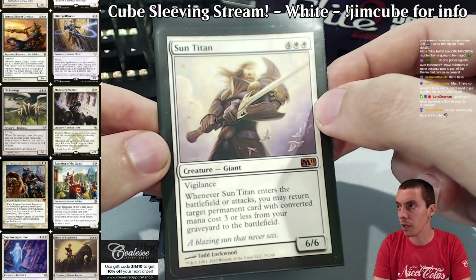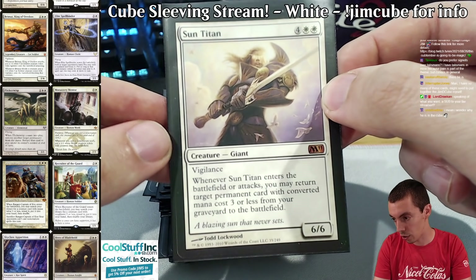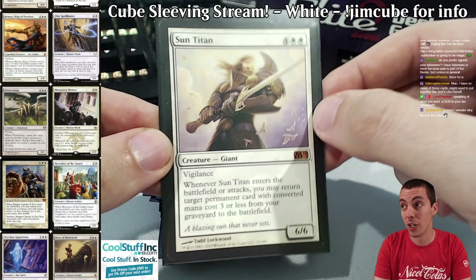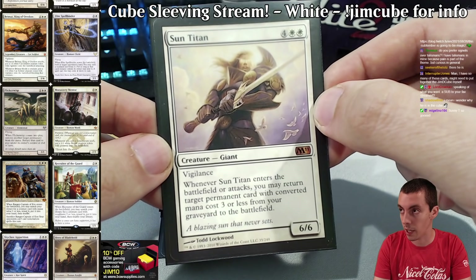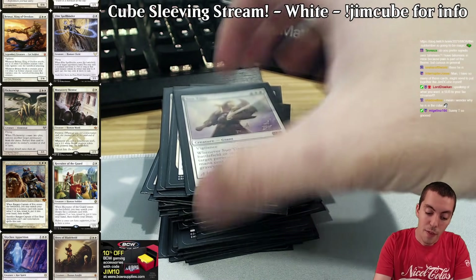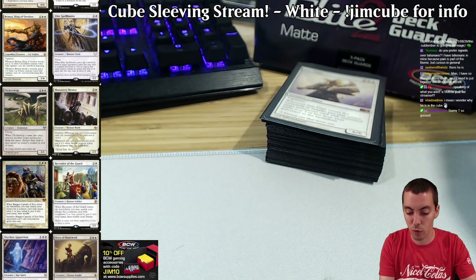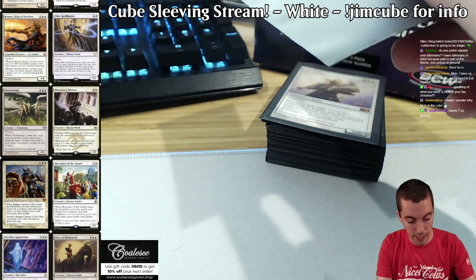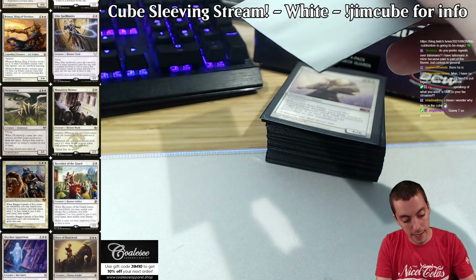Our last white creature is Sun Titan — it's our one six-drop in white. It's a super fun card to blink, fun for recursive decks, a good control card, and also kind of a build-around. It's not just like Baneslayer Angel where you play it and it does its thing — you have to do some stuff with Titan to make it good. That is the creatures for white. Now we have our non-creatures, and we'll start with the classics: Path to Exile and its friend in old border.